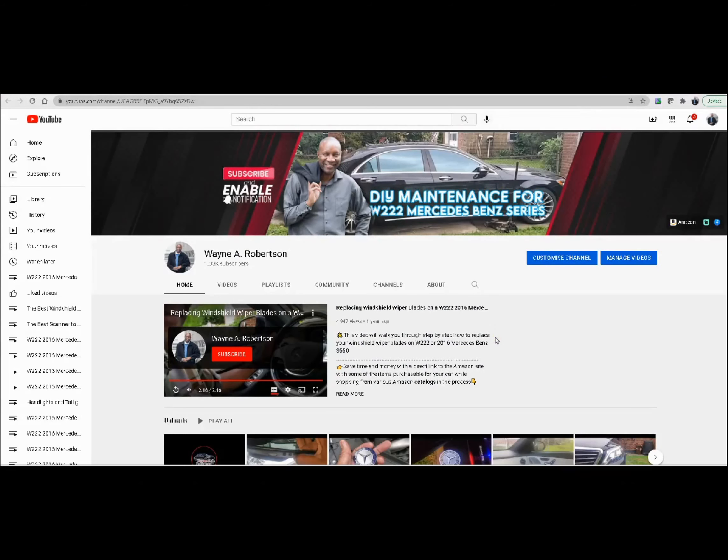For my 64GB USB thumb drive, back on my main page, I added a link — this is the Amazon link that I added. If you click on this link and buy anything on Amazon, not only are you getting a great product from Amazon, but you're also helping this channel as well.